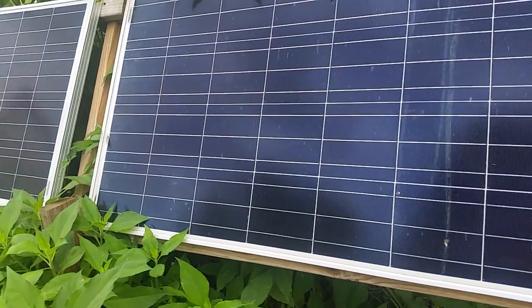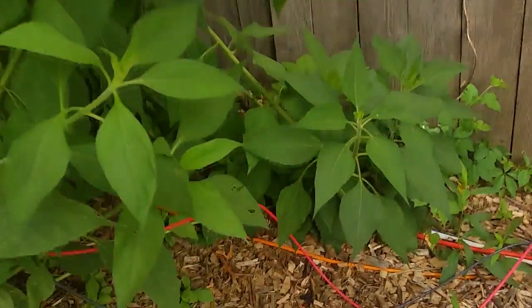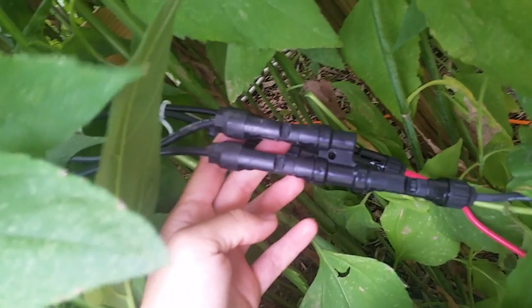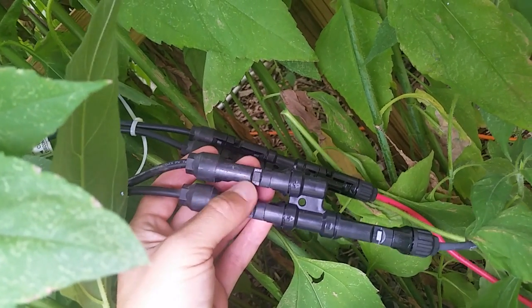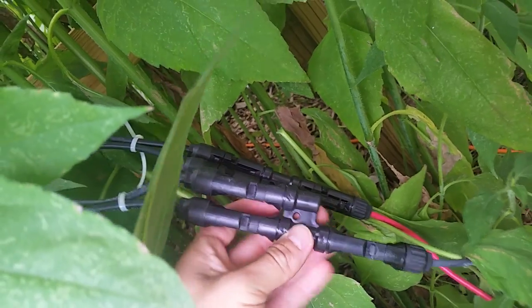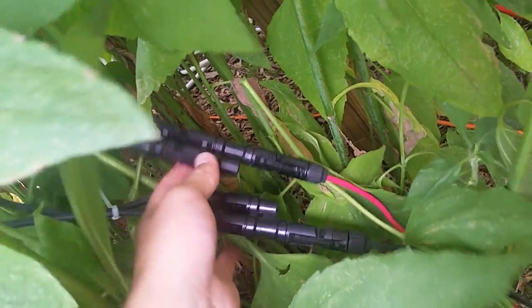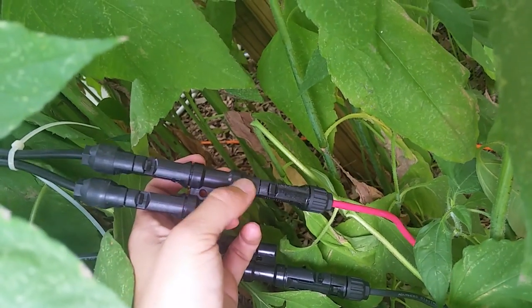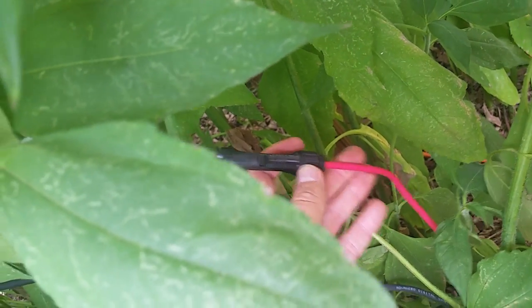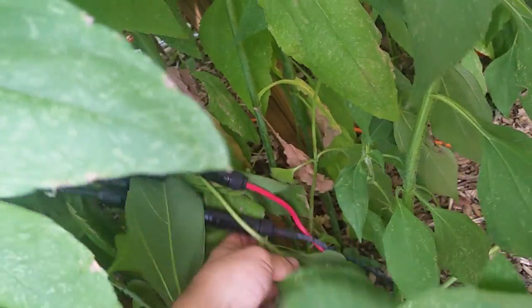You have two 250-watt solar panels by DM Solar, made in Germany — they have about a 25-year warranty. You take both of the negative wires coming out of the solar panels and combine them in this MCX combiner piece, which combines those two wires into one. Then you take the two positive wires and combine them in another combiner piece, giving you one positive wire.